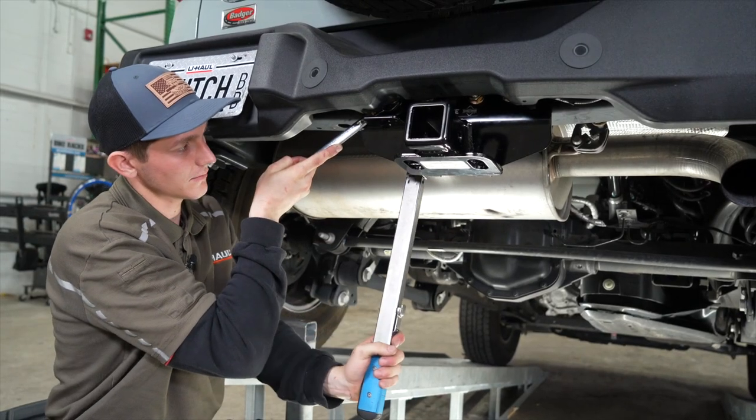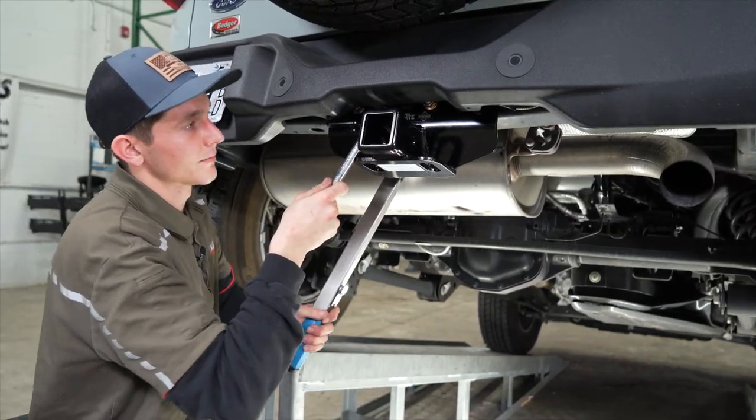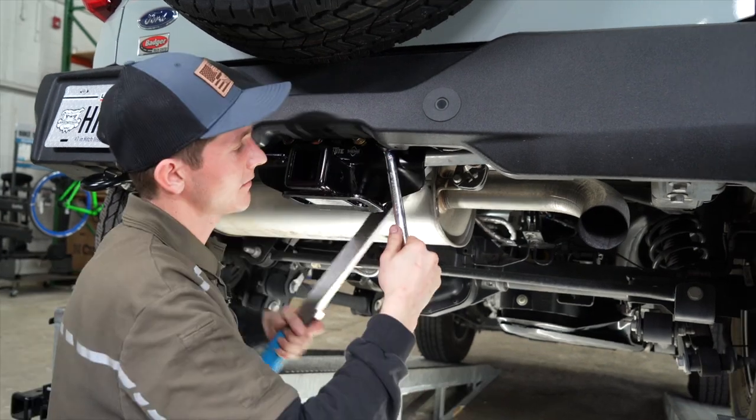Our next step is going to be torquing all the bolts to the manufacturer's specifications using a three-quarter inch socket and a three-quarter inch wrench.